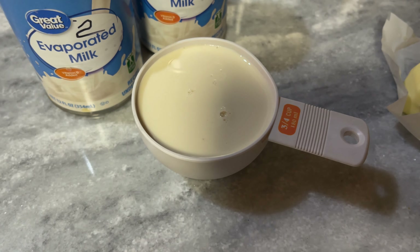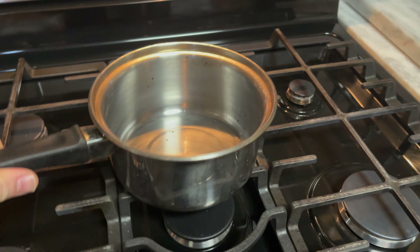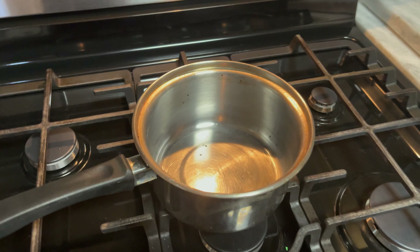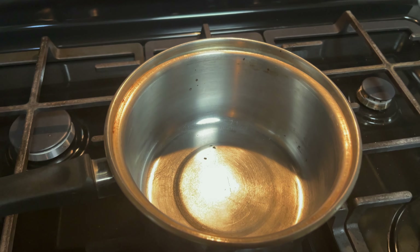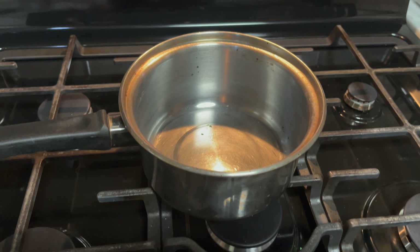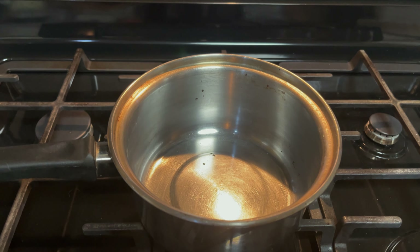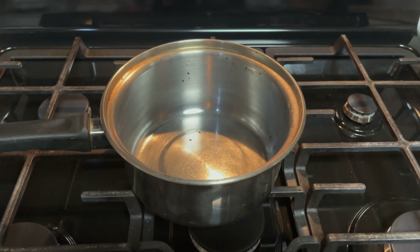You put that all together, and another key is the saucepan you use. Do not use a big pan because it'll cook too fast and too hot. A good small saucepan will be perfect — it'll help keep your temperature down while it's cooking and it won't harden too much. It'll be nice and creamy fudge. That is what we're going to start with. Let's go.